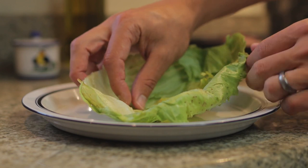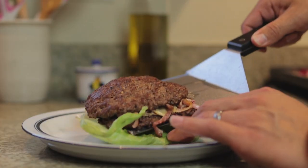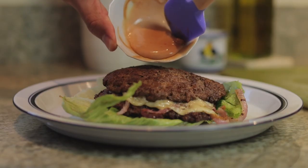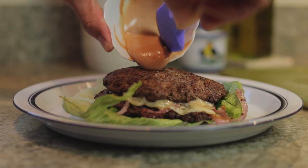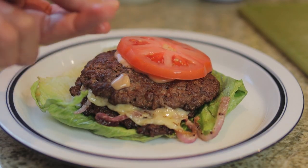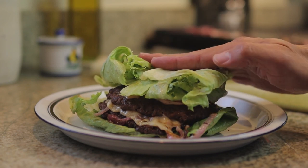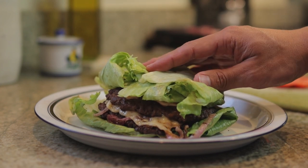Now we can start putting our smash burger together. First, let's take our lettuce and fold it in half and place our double patties right on top. Next, we can add our mayo and ketchup combo to the top of our beef. After that, we can put our slice of tomato right on top of the burger patties and then add the rest of our lettuce on top to finish everything off.